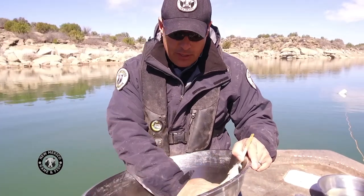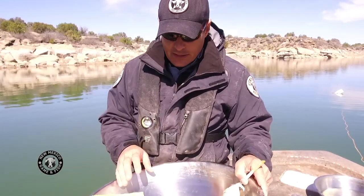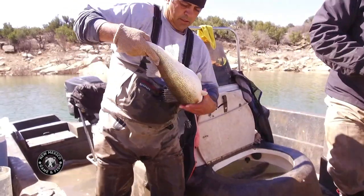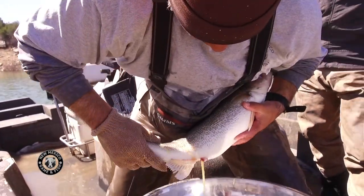The sperm isn't activated until it hits water, and it's only active for about 15 to 30 seconds. So what we're going to do is squeeze the eggs from the female into the pan — she's ready.